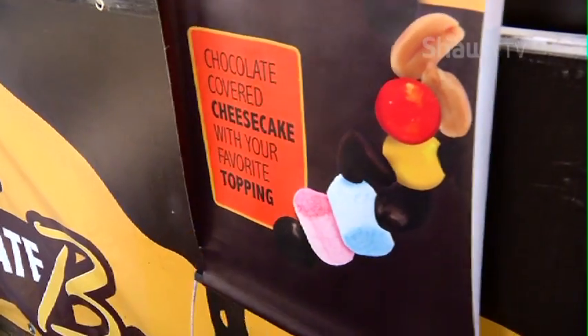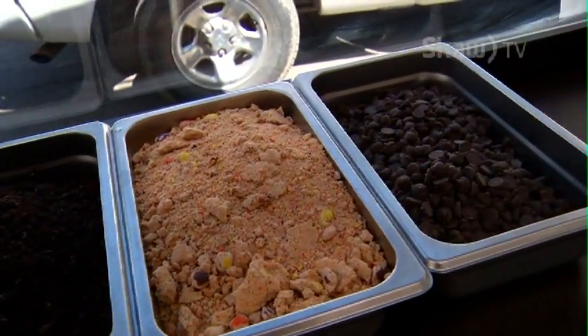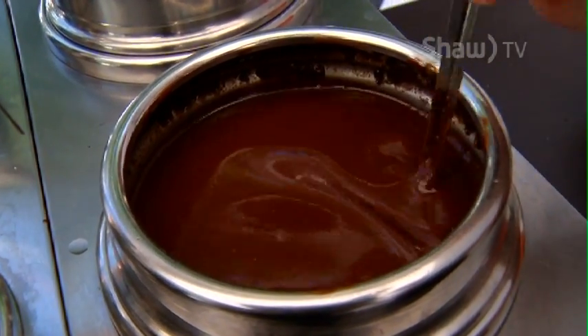Do you guys have a lot of toppings? We do, we have a bunch of toppings. We have Oreos, marshmallows, Reese's Pieces, granola, peanut butter, peanuts. The chocolate that we use is dairy-free, it's gluten-free, so it's vegan, and it's actually kosher as well.